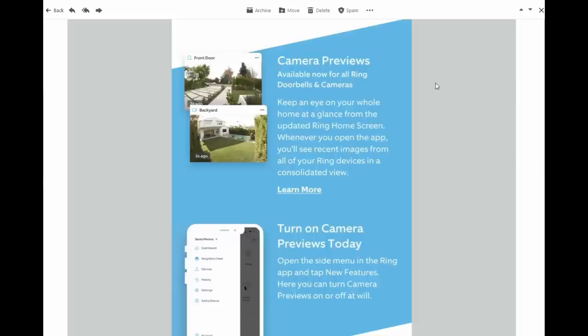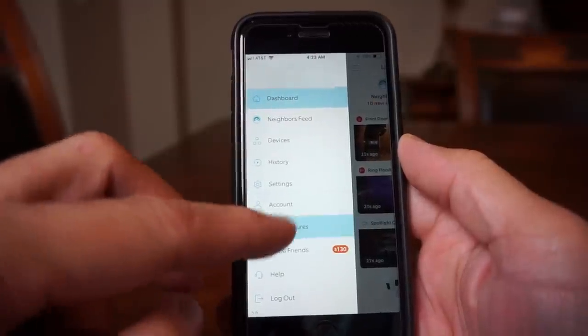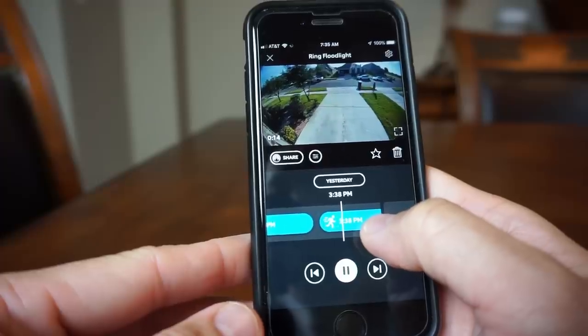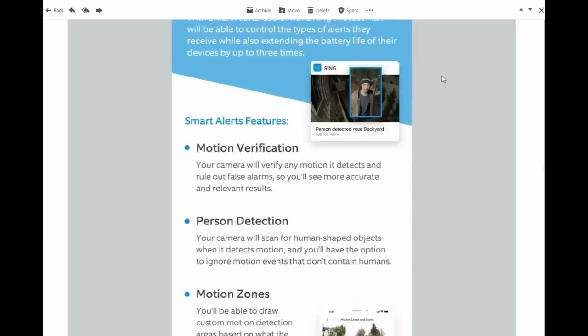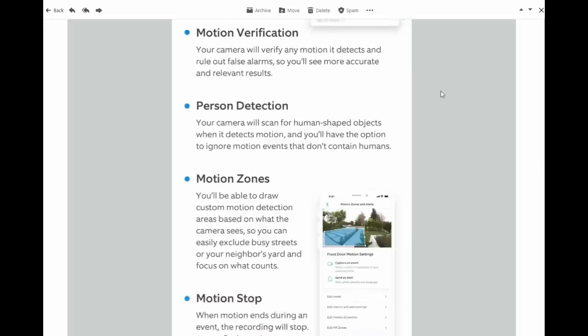First, and most of you will have this already, is Camera Previews — the home screen is updated with recent images from your cameras. To turn this on, open the side menu and click on New Features, and you can turn on or off the camera previews. Next is the Timeline, which Ring Protect customers can use to view their history of Ring events on a color-coded timeline — you can swipe back and forth to select the footage you want to see. Then we have Smart Alerts for battery-powered doorbells and cameras, which use a PIR motion sensor that detects heat and is hard to set the sensitivity range on, causing either a lot of false alerts or no recordings at all. With Smart Alerts, the PIR sensor will get triggered but before starting to record and send a notification, the camera will verify first if the motion is human or if it is within the customized zones that you set.